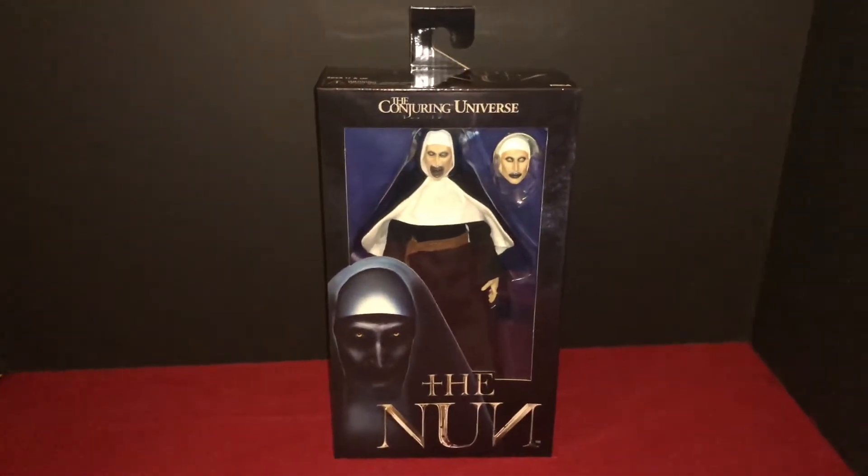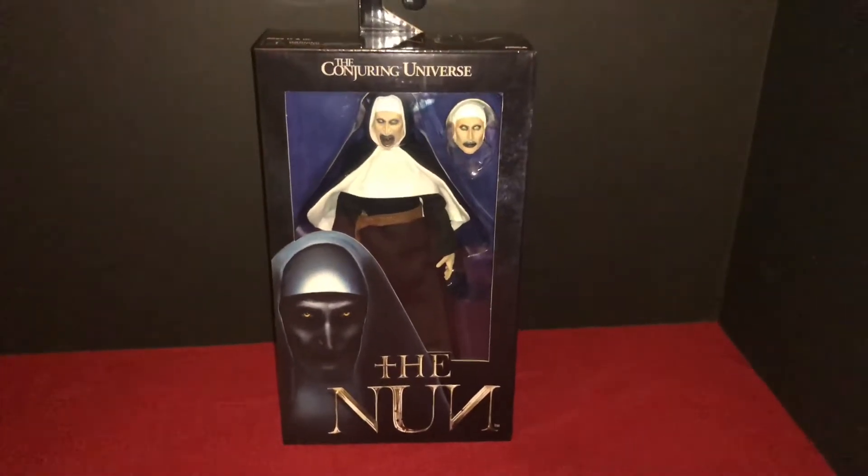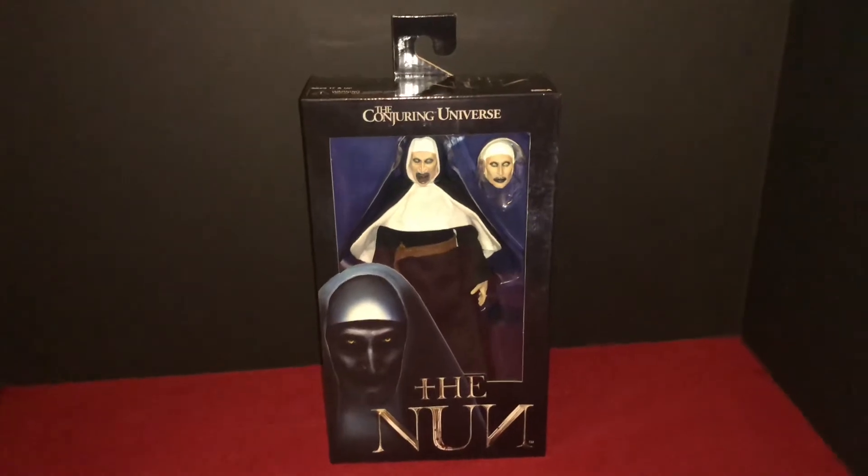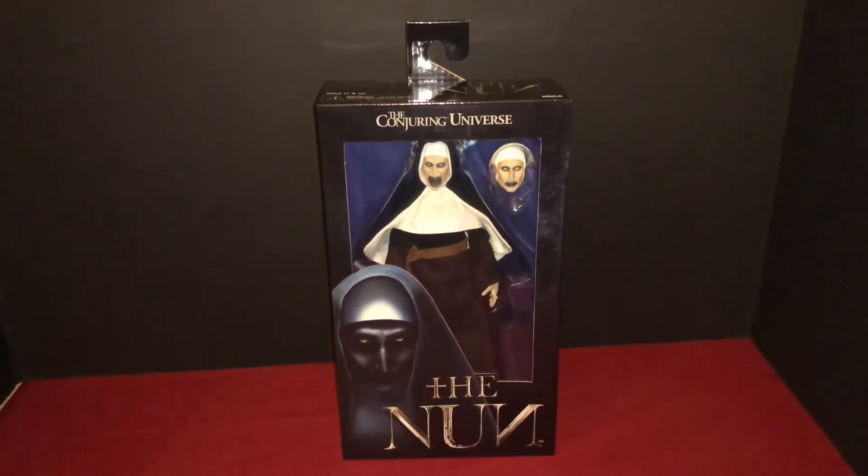Pretty excited about this figure. I didn't think they'd really ever do anything besides Annabelle, but now they've got Valak here in Nun form, and they've got the Crooked Man coming out.